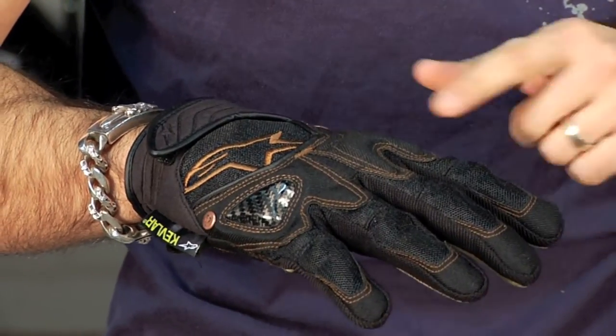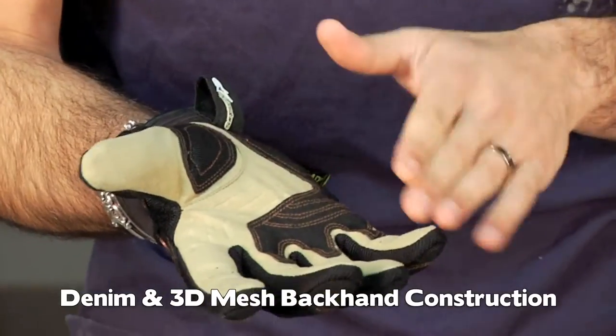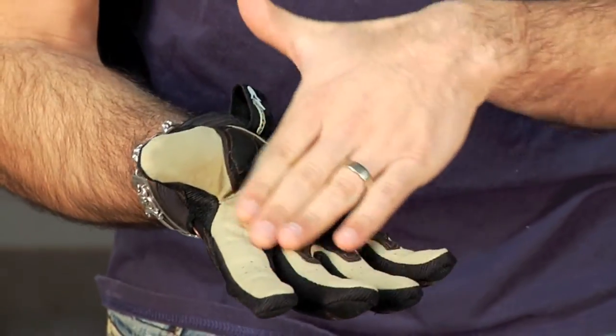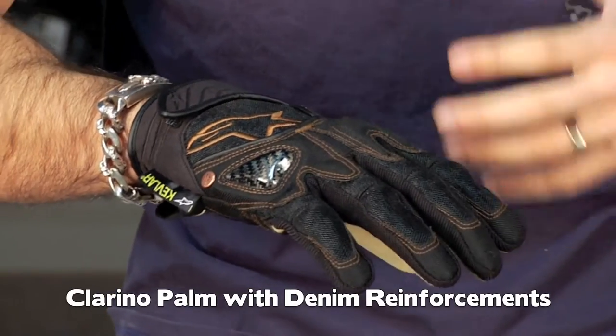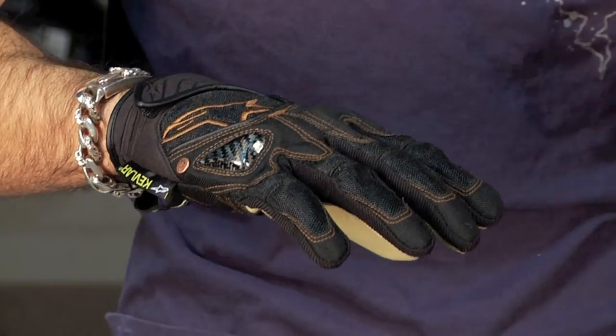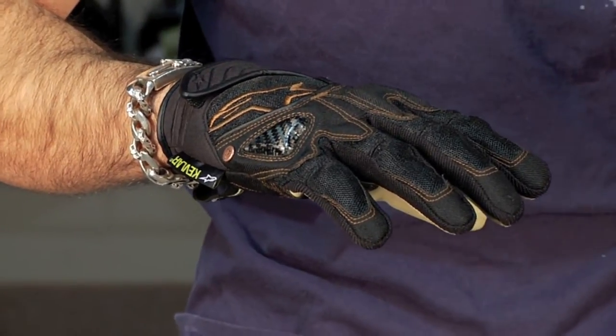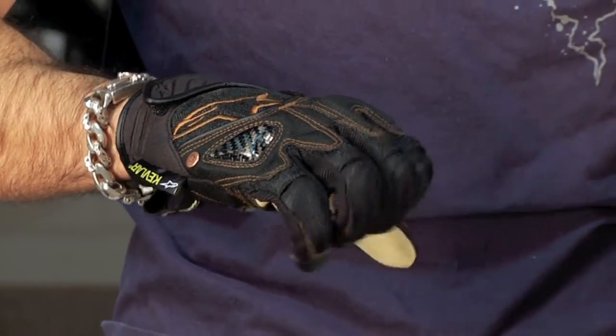What you have here is this denim material that's abrasion resistant, and then you have it mixed with Clarino along the front. So instead of leather, you're using this raw denim type material that has some padding stitched behind it. It really fits within this City Collection that's aimed at that Dickies or Carhartt crowd, fitting within more cotton-based products.